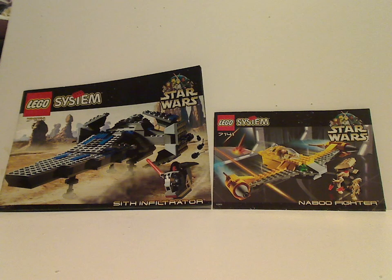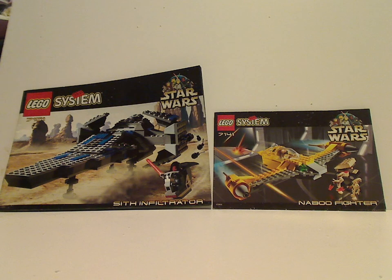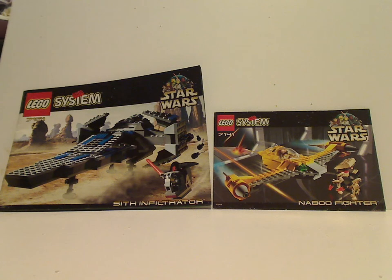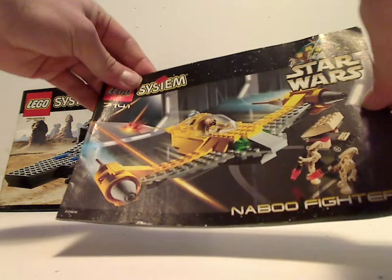We'll start out with the booklets like we would do often times. If you need the LEGO System logo, the Star Wars logo, the Episode 1 variant, the picture of the sets and the names. So with the Naboo Fighter, that's all that. In the back of which, just the vinyl building step.